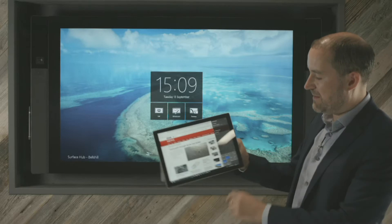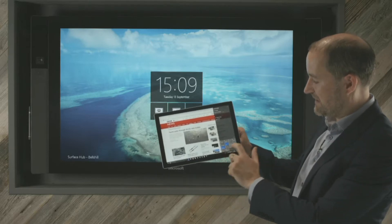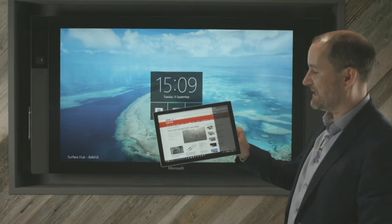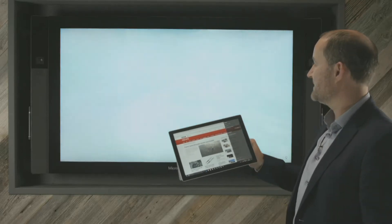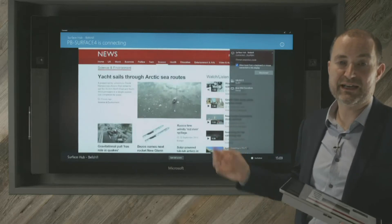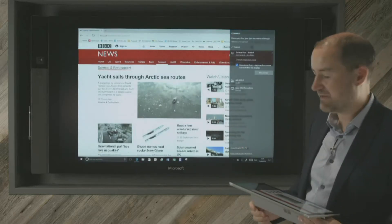All I do here is swipe in from the right-hand side. You probably won't be able to see this because it's quite small. There's a little button called Connect. I then see something called Surface Hub Bells Hill, and I simply click on that, and it will wirelessly connect straight through to the Surface Hub device.